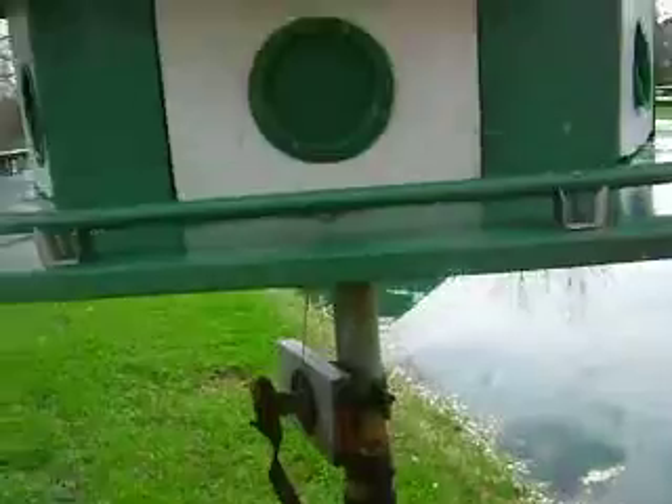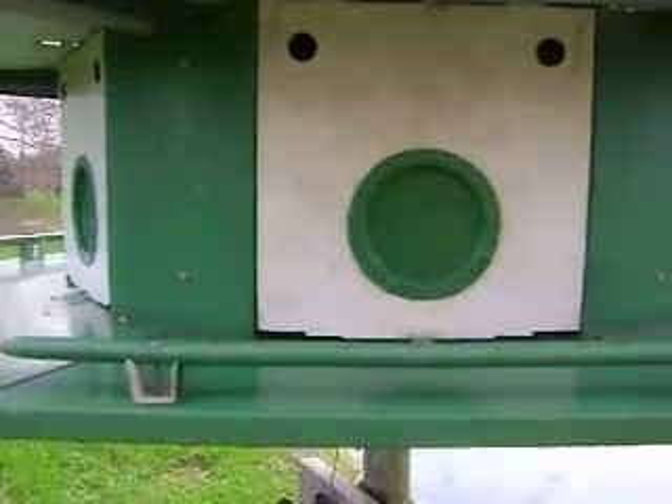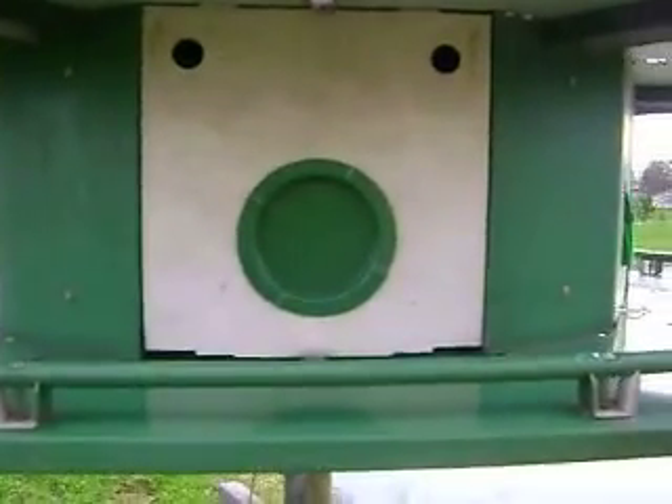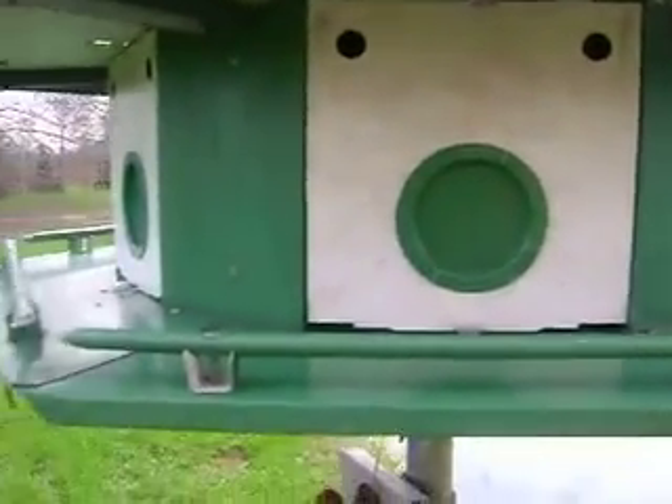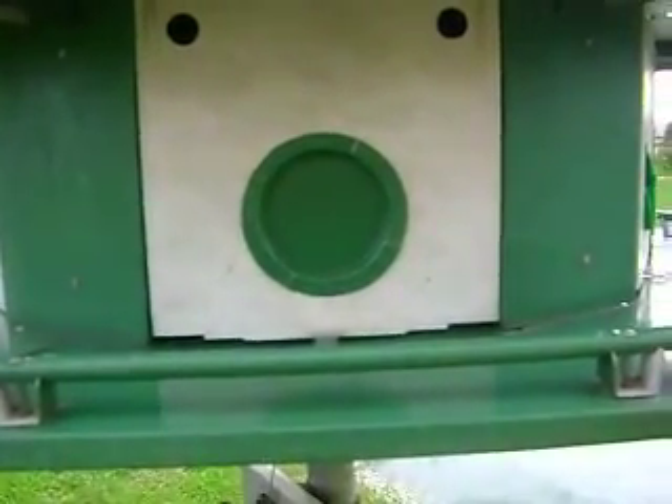Another video on house sparrow trapping. This is not my property — this is a neighbor's. This is a purple martin complex that house sparrows will also take over, kicking out the martins and making it for their own use.